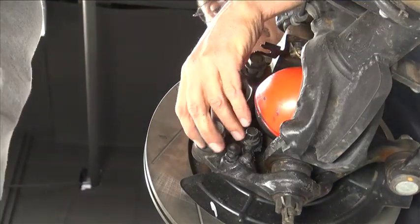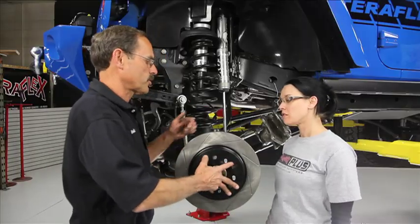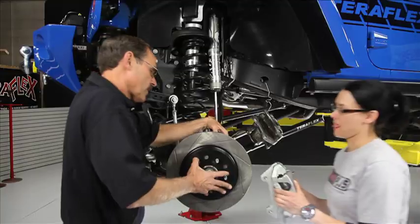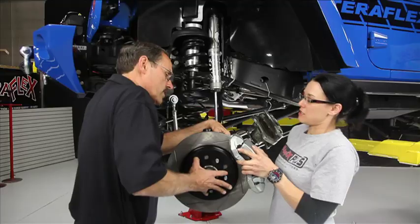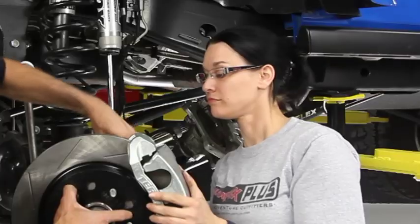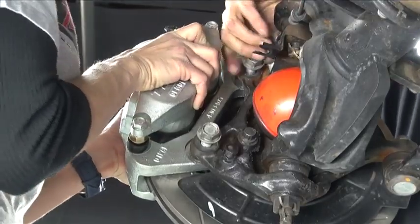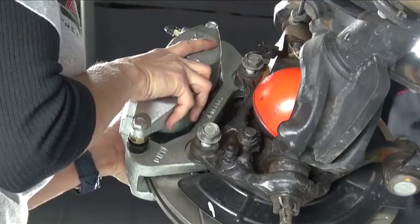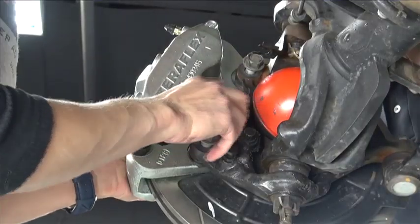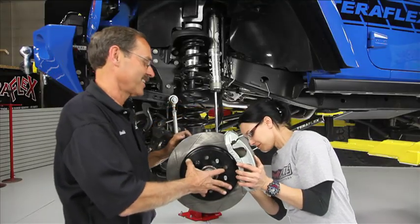We'll just start the bolts in the hole, just let them sit there — we're going to need them when we slide that caliper on. Let's grab the caliper and go ahead and slide it into position here. It's so much bigger — it's a big brake kit. Hold it up just a little higher, I'll get that bolt started for you. We've got the lower bolt — slide that one in as well. With that top one it'll hold this very heavy caliper into position.